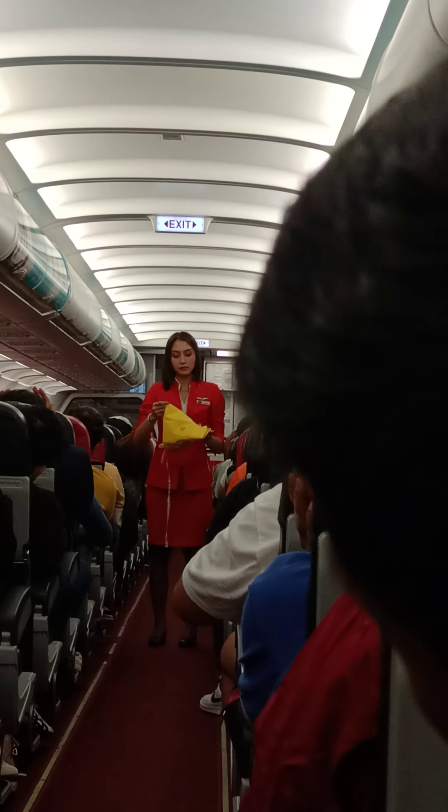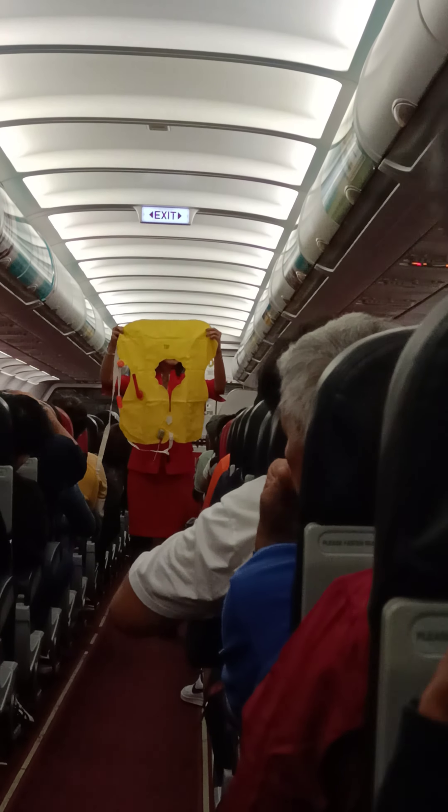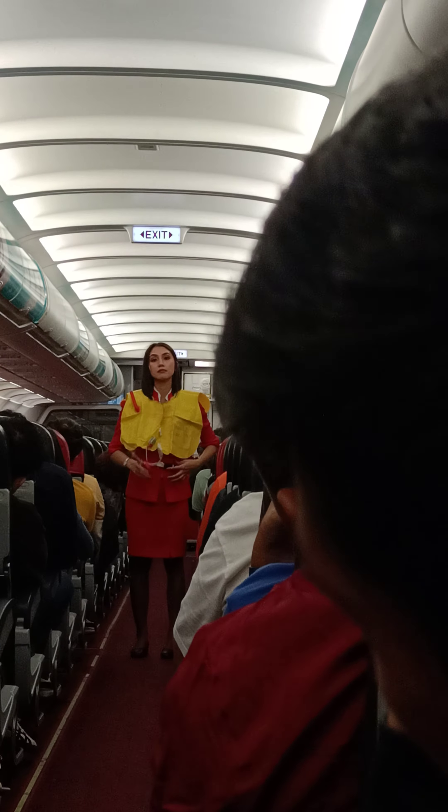Your life vest is found under your seat. On water landing, remove sharp objects from your body. Slip the vest over your head. Take the tape around your waist and push the end into the buckle. When outside the aircraft, pull down sharply on the red tag at the lower end to inflate the life vest.